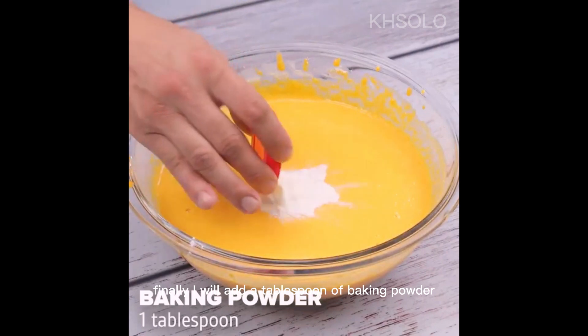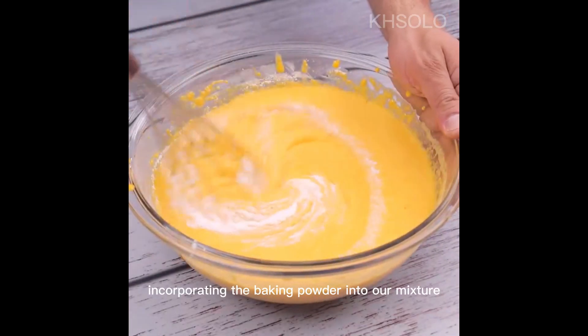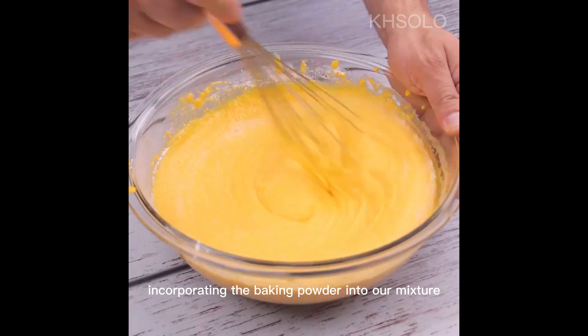Finally, I will add a tablespoon of baking powder. I will mix again, incorporating the baking powder into our mixture.